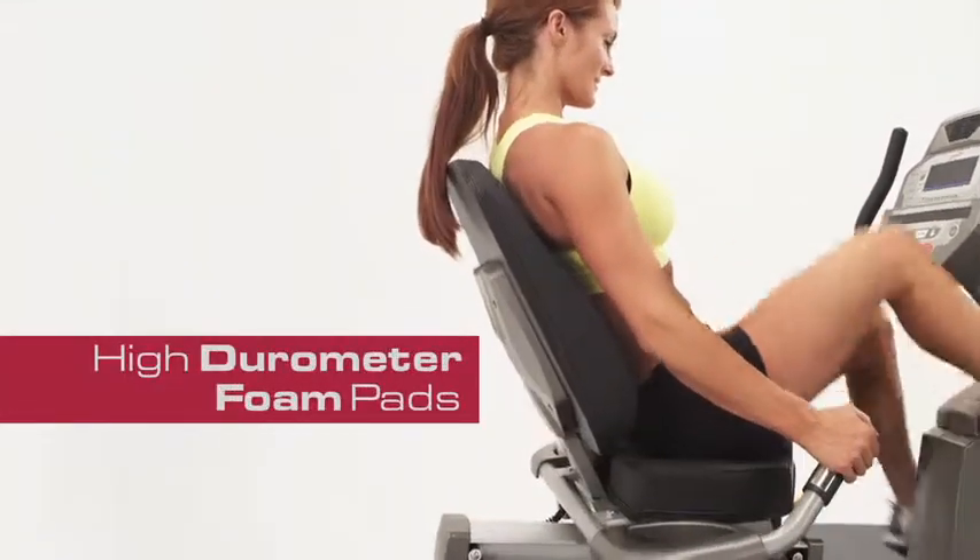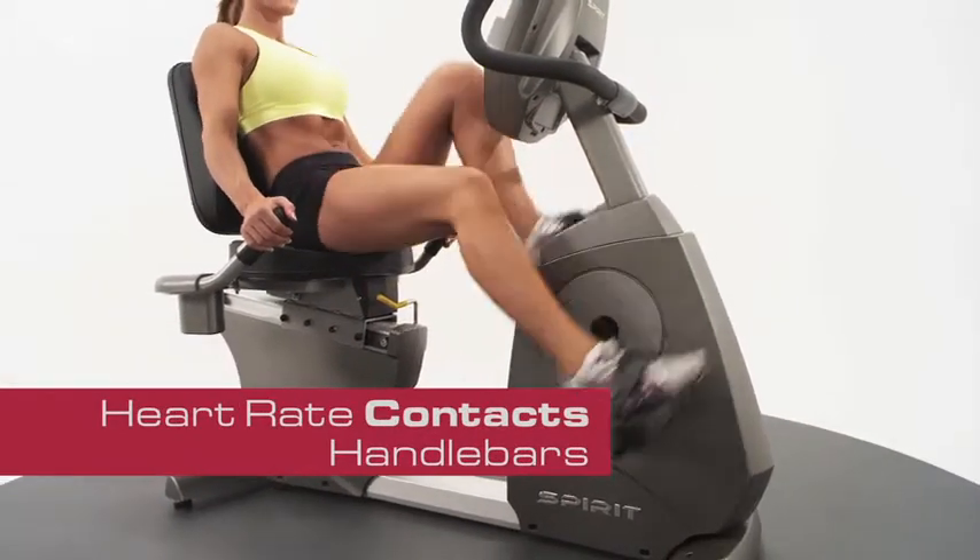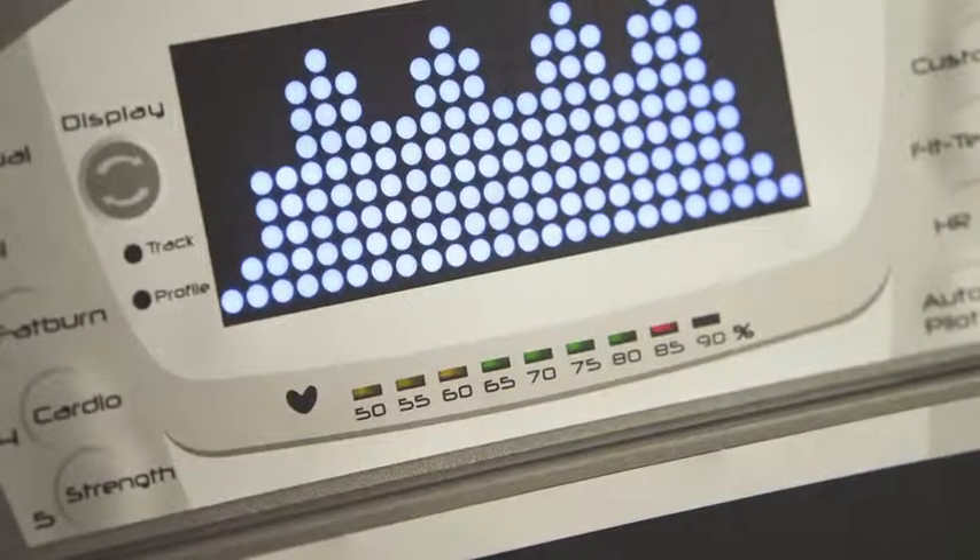The seat and backrest are made of high-durometer foam pads. The handlebars have heart rate contacts that keep track of your heart rate profile — this is one of the best ways to measure your workout.